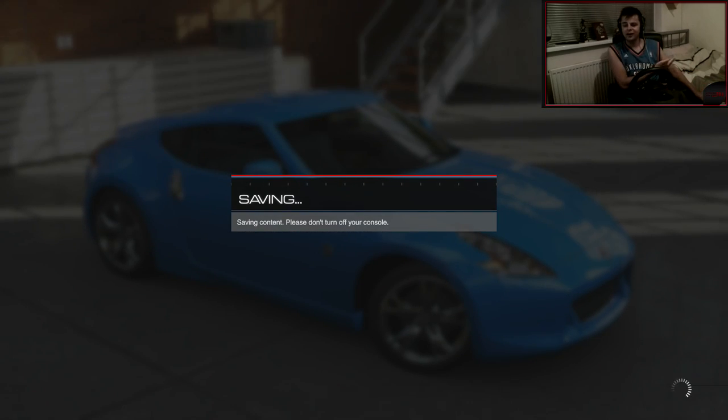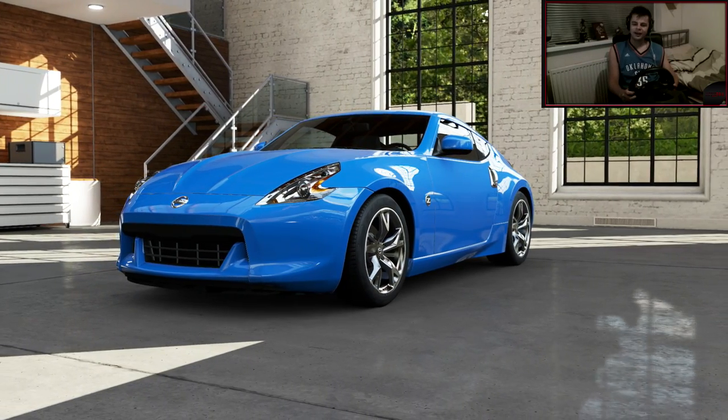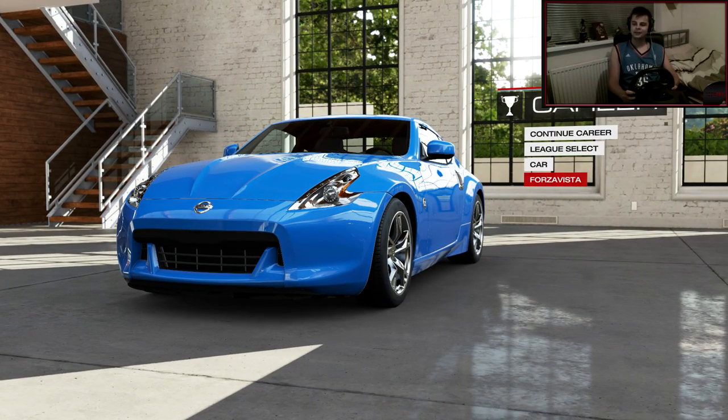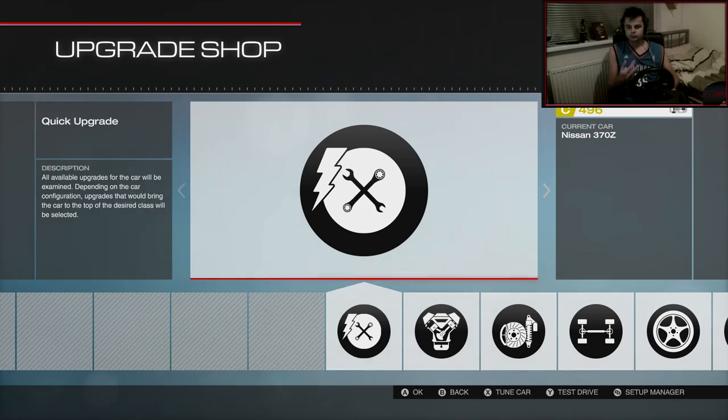I actually just made my bed — I started making this video and my bed was like everywhere, and I was like I can't have that. I hate the standard wheels, they're just awful. Why did you do that to the car? Alright, let's get into this — upgrade, let's go.